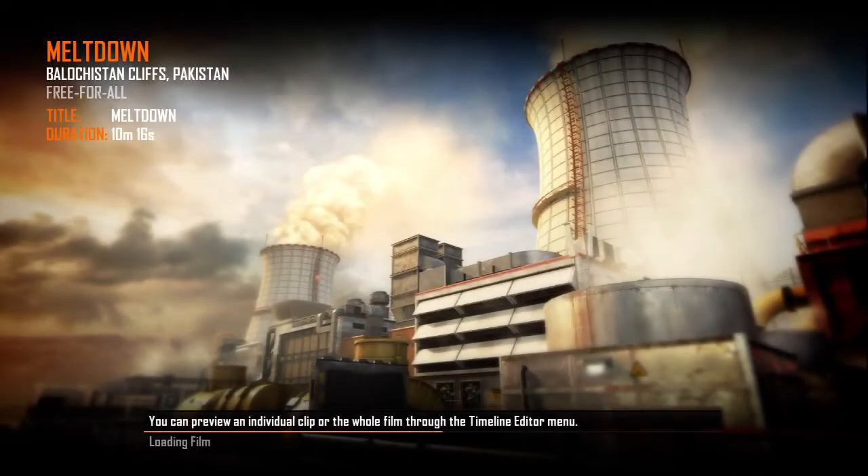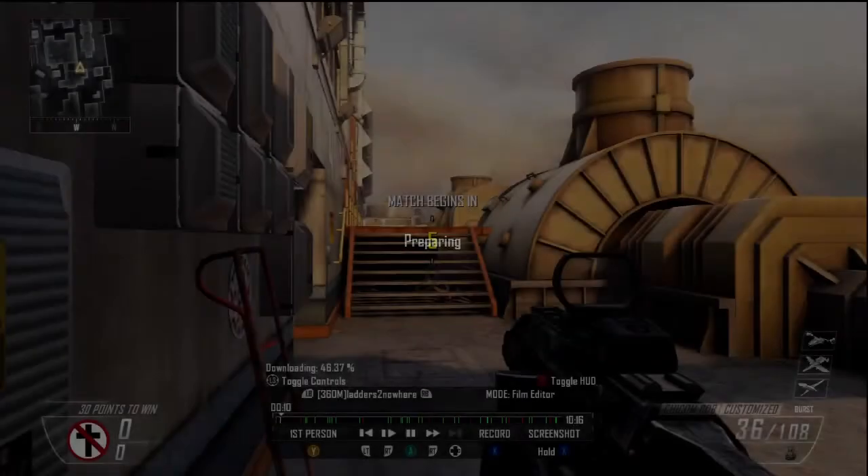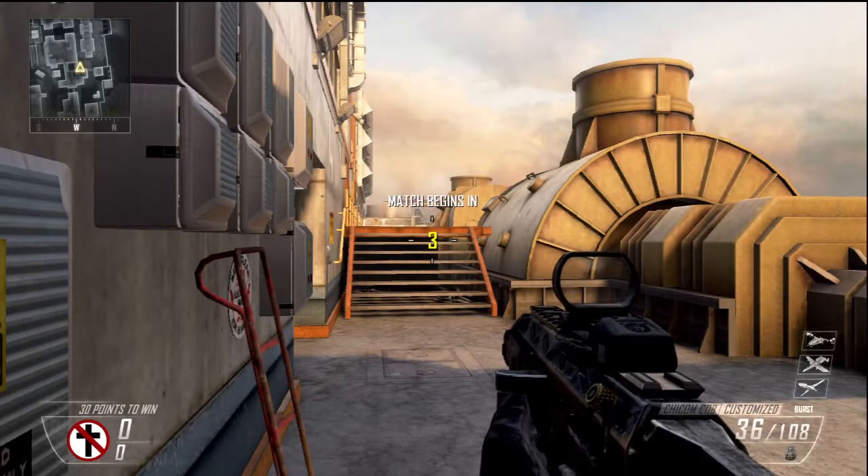Hey guys, what's going on? This is Letters to Nowhere, and today I am bringing you some Call of Duty Black Ops 2 gameplay. This is free-for-all on the map Meltdown, I think it was called.